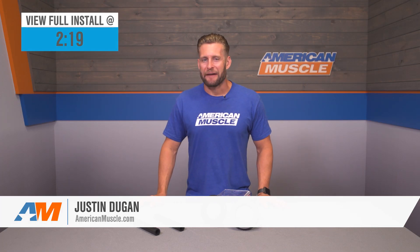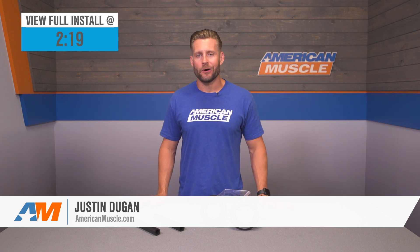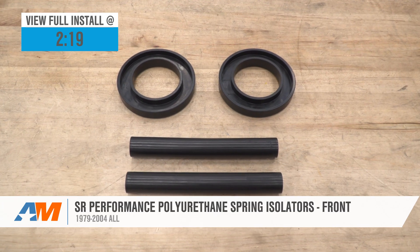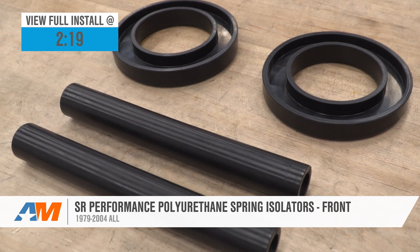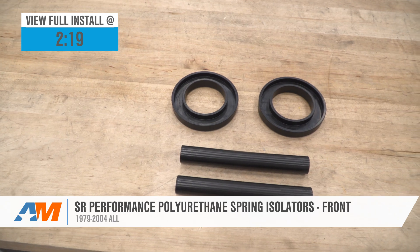If you're getting ready to install an aftermarket set of lowering springs on that 79-04 Mustang at home, well then grabbing a new set of isolators should be at the top of your list, as those factory options are probably pretty beat after a couple of decades of wear and tear. The SR options we have here will be made from graphite-infused urethane that will help provide you and your ride with years of quiet, trouble-free use.